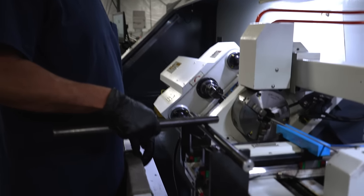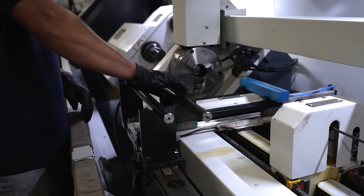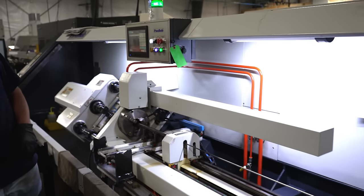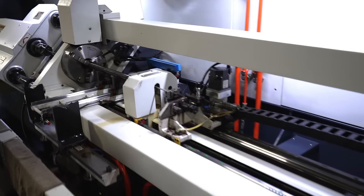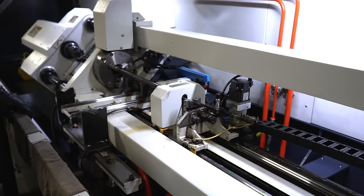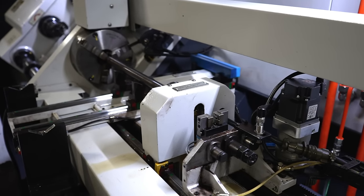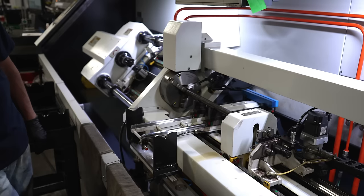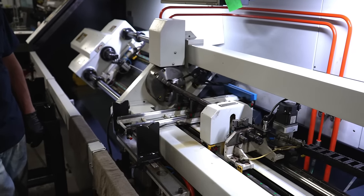Now we're going to rifle a barrel — this is a 5.56 16-inch mid-length. It'll be a 1-7 twist.